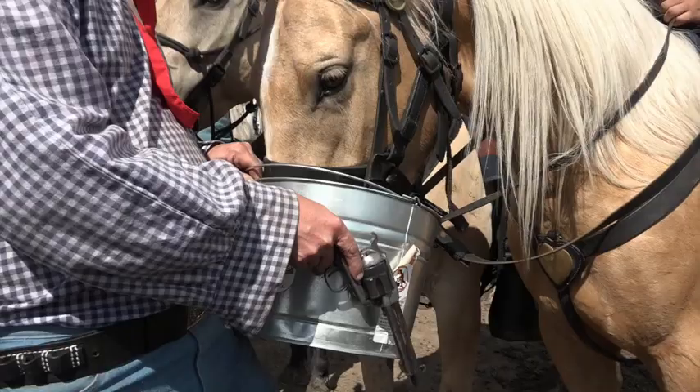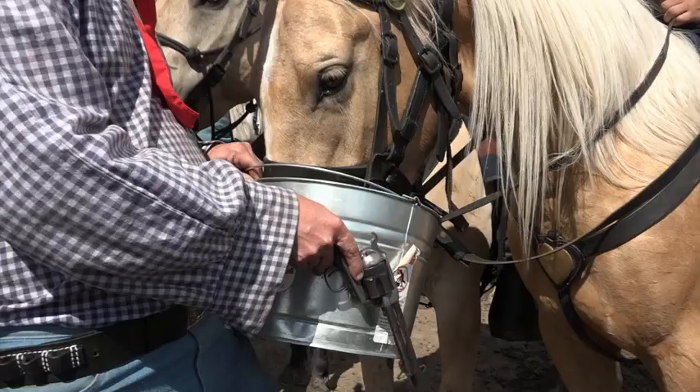The horses get to smell the gunpowder, get to get used to the powder flash, and learn to want to be near the weapon at the time.